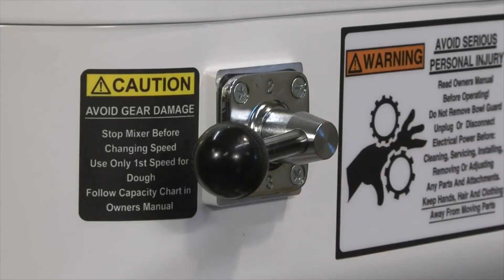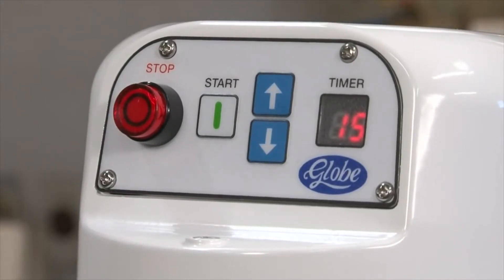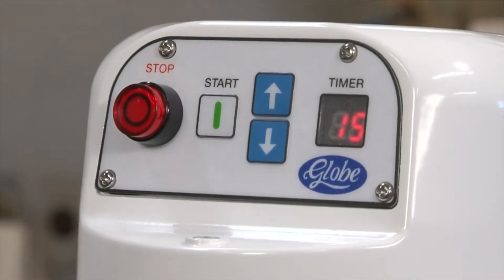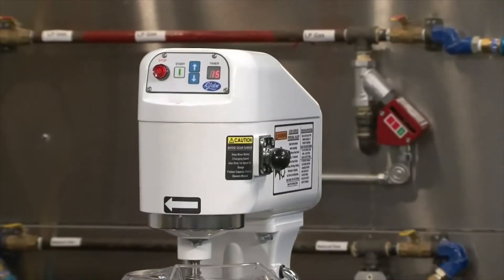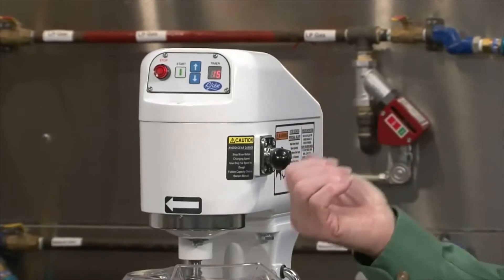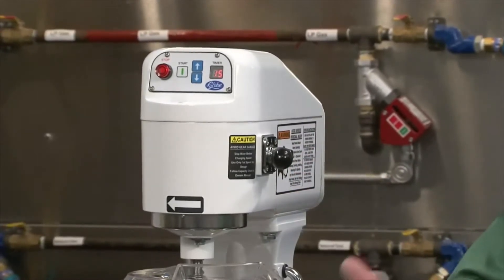It has a 3-speed motor. We have our controls in the front of the machine with a 15-minute digital timer. Because we have the digital timer and the controls in the front, it allows an operator from across the room to see what the remaining time on the mixer is, thus making them more effective in their habits in the kitchen.